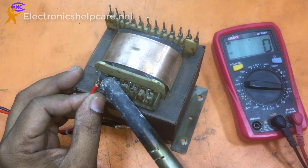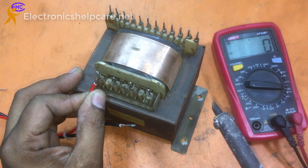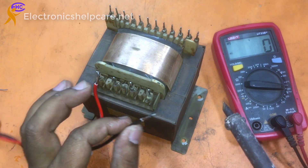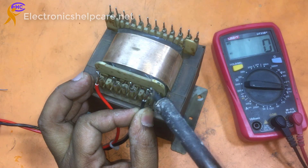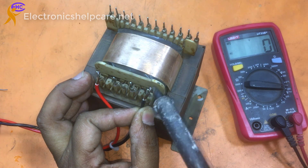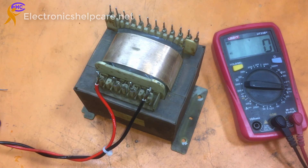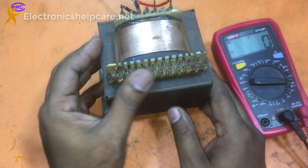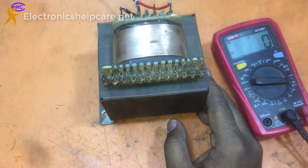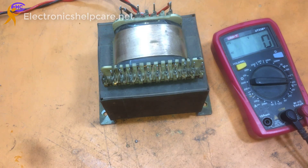First I am going to connect the AC voltage to the primary section — AC 220. These two corners are the AC 220 voltage input. Now I am going to check the voltage.